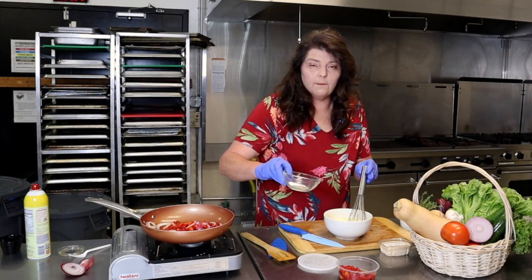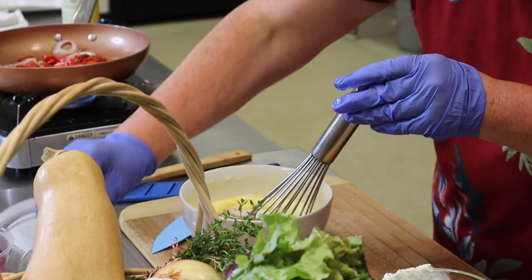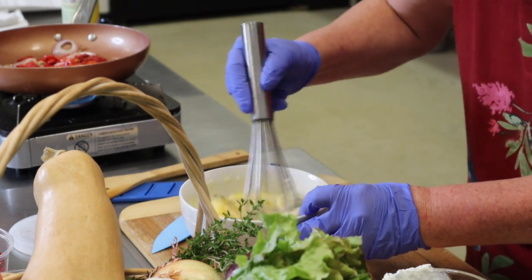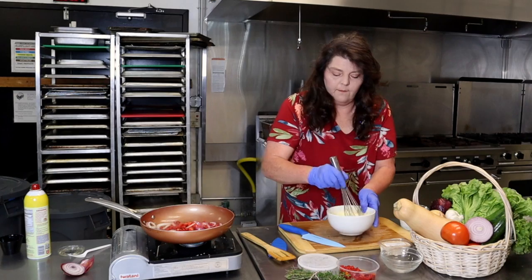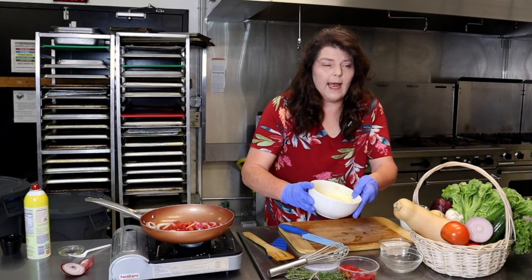What I'm going to do is go ahead and add in my salt and pepper. If you need that recipe, it's going to be in the video for you — I have everything pre-measured out. And that's all set.